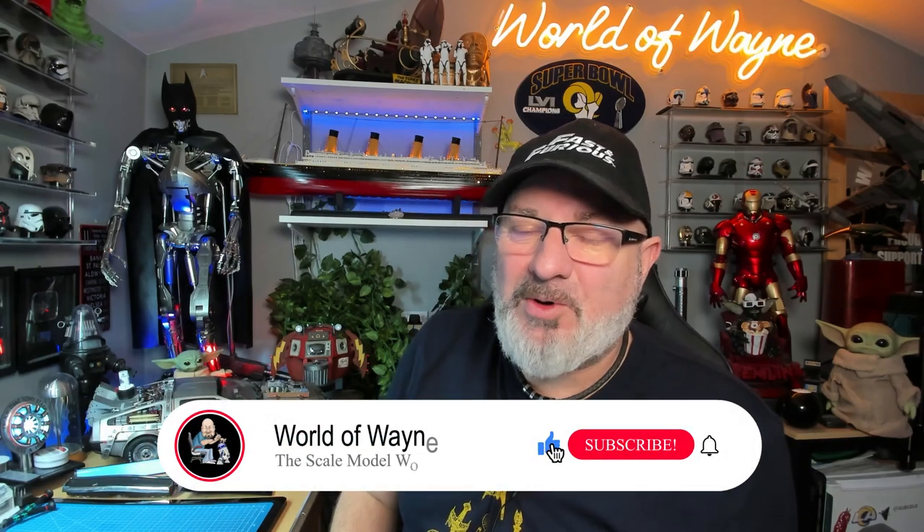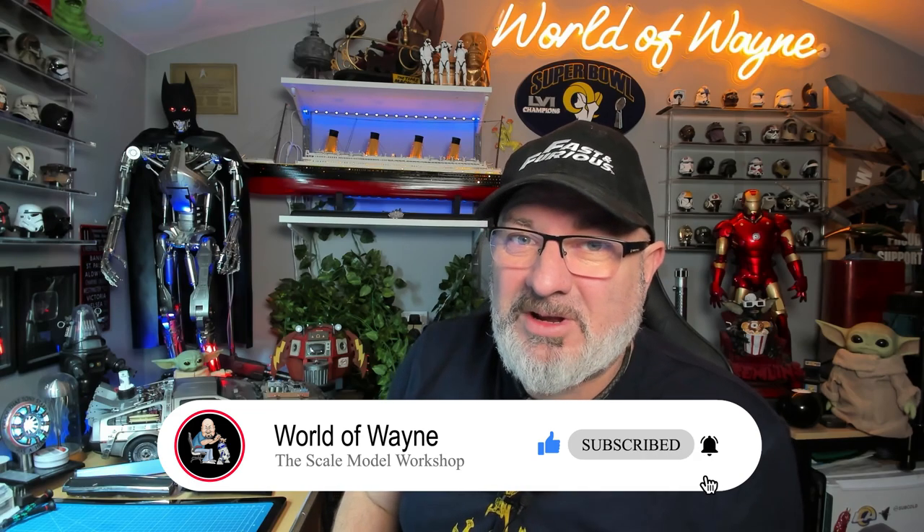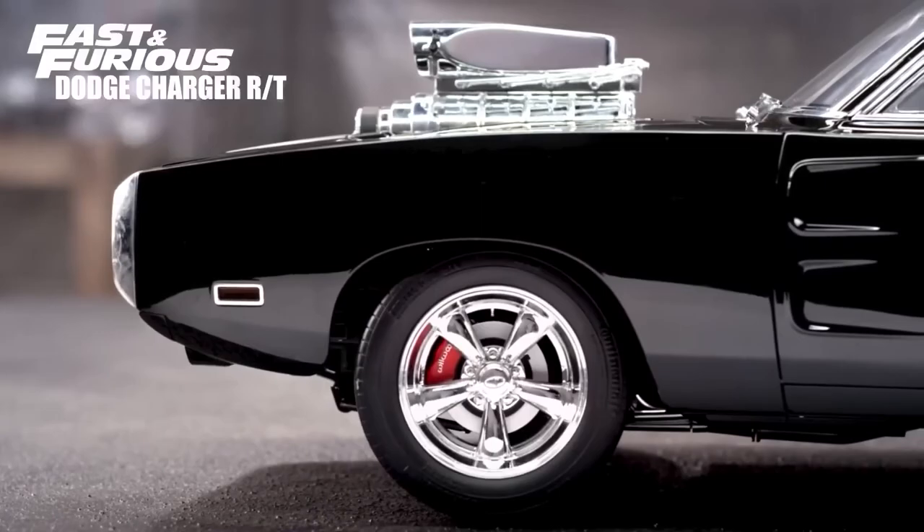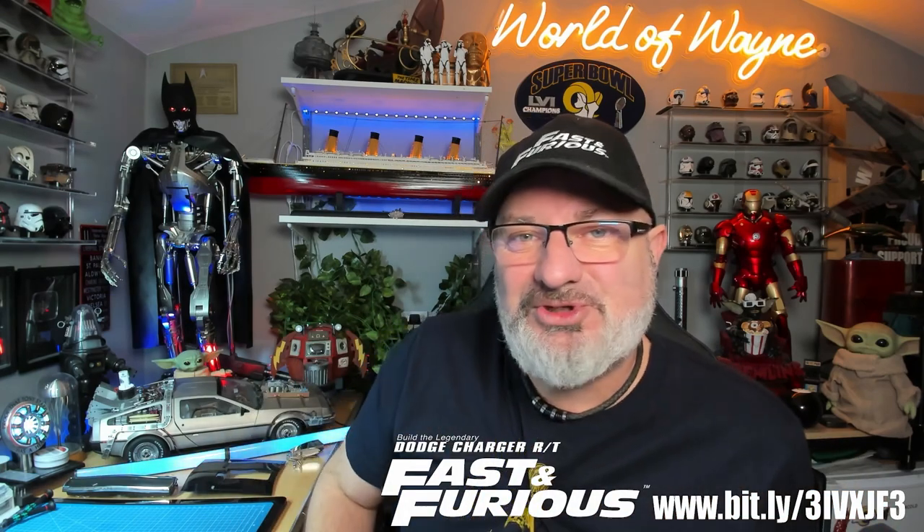Hi all, welcome to the channel, welcome to my world. Welcome to another week. We're going to start the week on an absolute marathon build. I'm going to do the final eight stages of the Fanhome release and build the Fast and Furious Dodge Charger. That will take us up to stage 110, which finishes the vehicle. We're going to have two finished models this week hopefully. I've got the front grille, the bonnet, and the top section stored away. Let's finish the Fast and Furious Dodge Charger — let's get cracking.